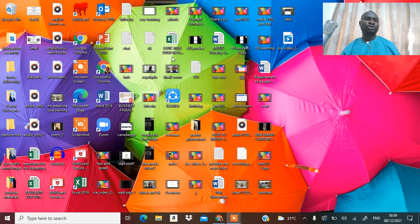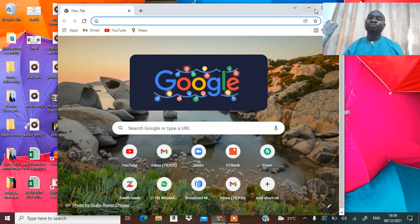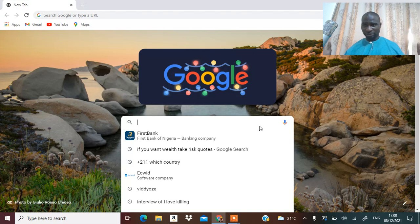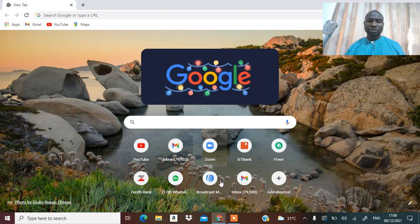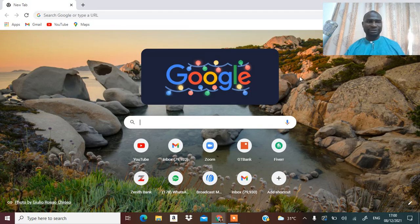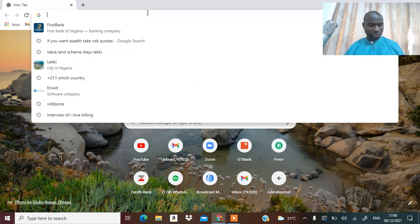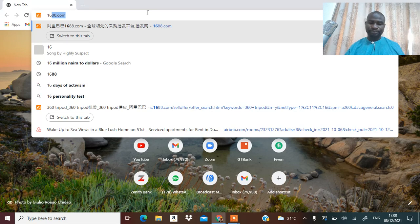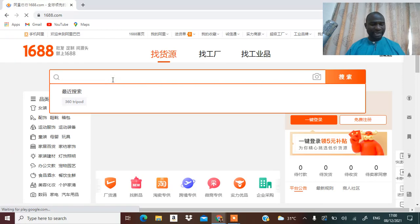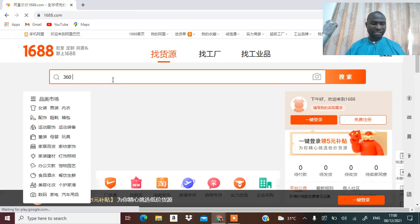In this video I want to show you how you can make money from a 360-degree tripod. There are two categories of ways that you can make money from a 360-degree tripod. I'm going to go straight to that right now. Go to 1688.com and when you get there you search for 360 tripod.